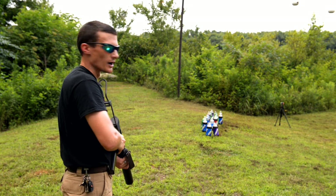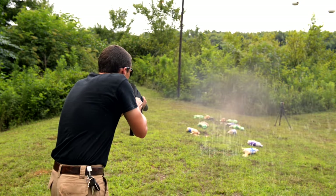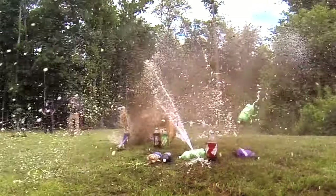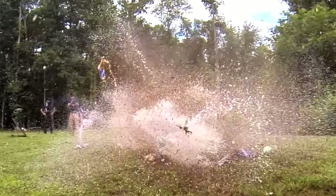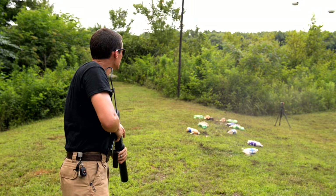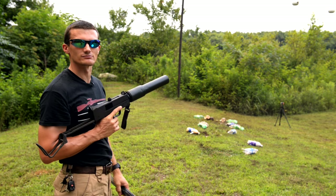We've got a lineup of sodas here. Let's see if we can take them out. Oh yeah — it does the trick.